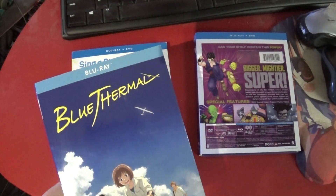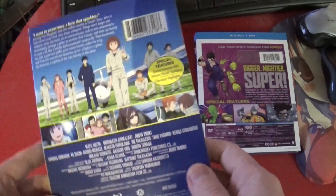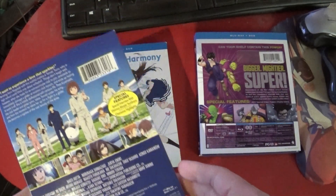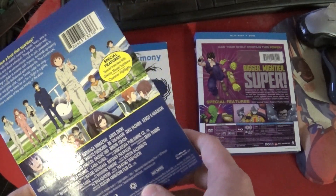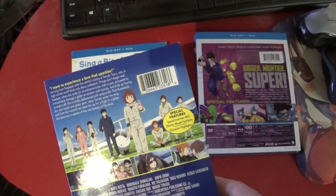Next up we have Blue Thermal, which also looks kind of blue — maybe not fun, but still nice. Blu-ray, Region A. I guess this is Blu-ray only.